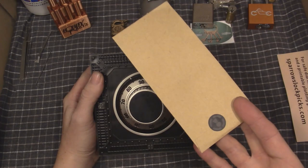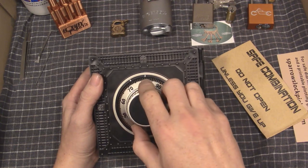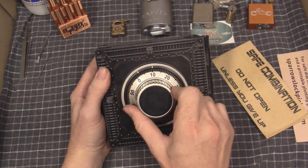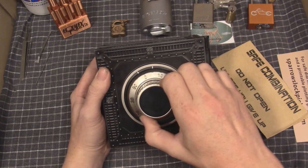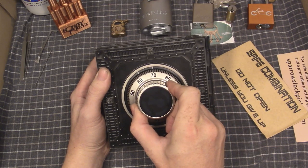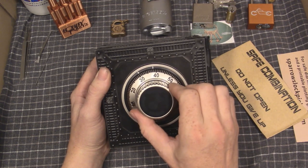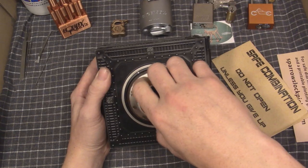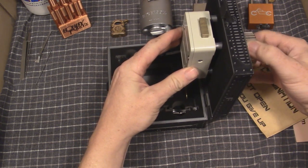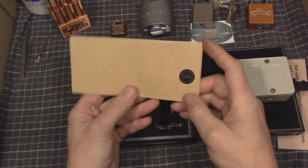So I'm going to open it and show you the combination that I found that works, then open the sealed combination to see how close we are. The combination I found that works is 25, pass 70 once, pass 70 twice, then 43 — and there it is. Fully opened. So 25, 70, 43 is the full combination.